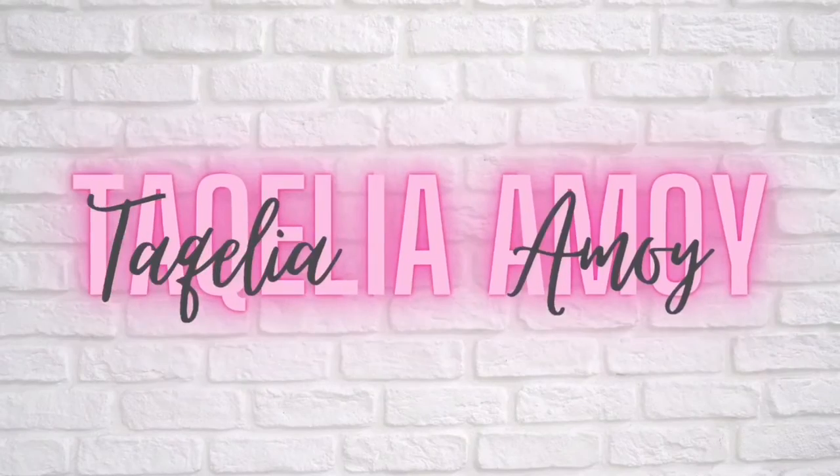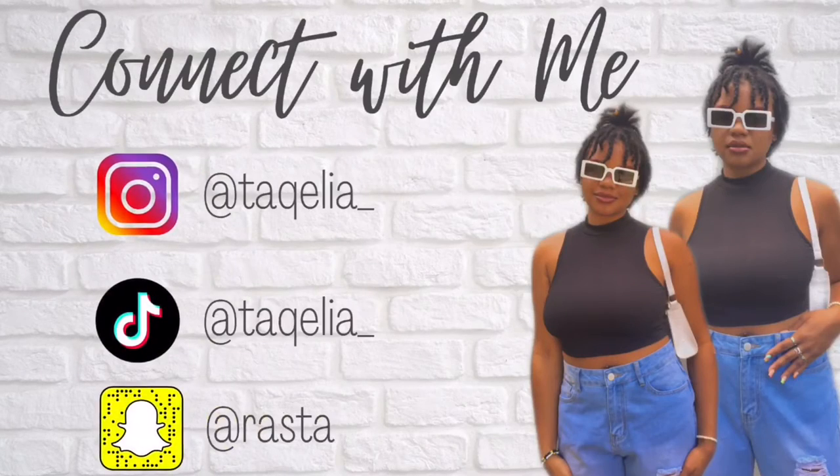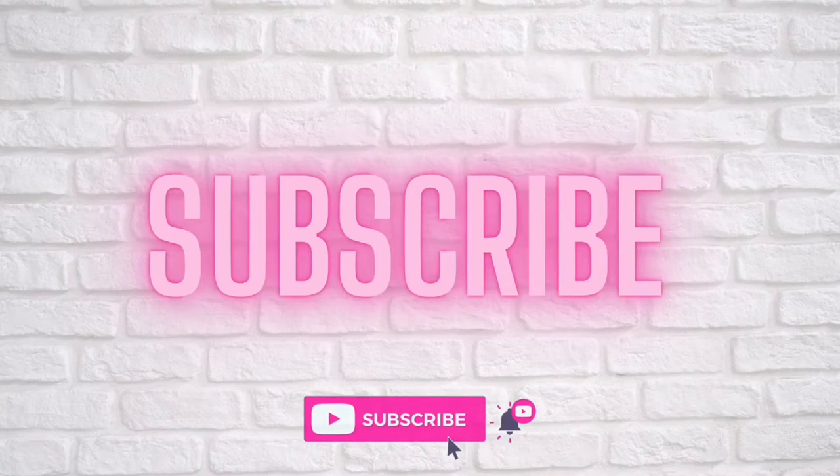Hey guys, welcome, or welcome back to my channel. If you're new here, my name is Tekele Amoe. Please be sure to subscribe and join the family. In today's video I'm going to be reviewing a wine aerator pourer.